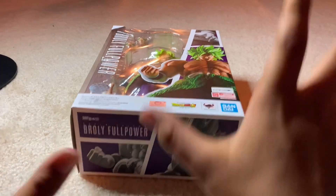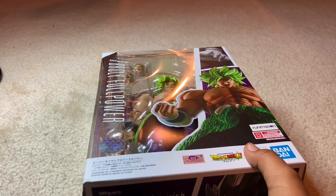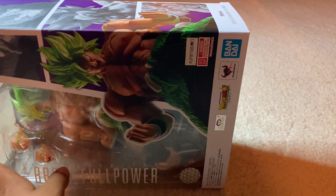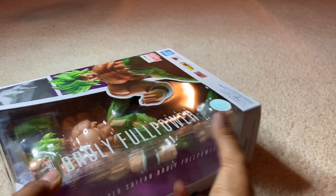Alright guys, welcome back to another video. Today, we have Full Power Broly. You can see that this guy is huge! Look at the box compared to Gohan! Oh my god, this is so huge. Alright, so let's get right to it.